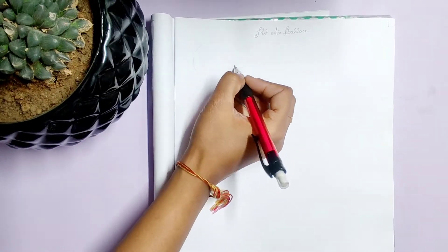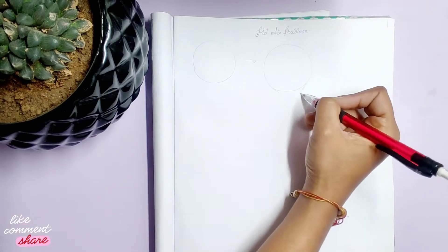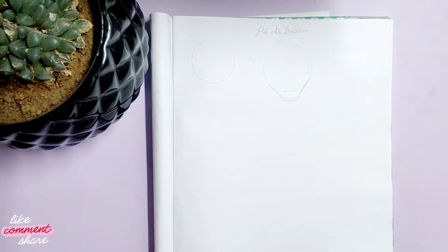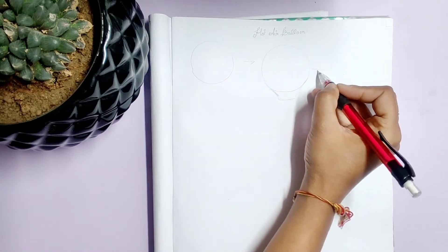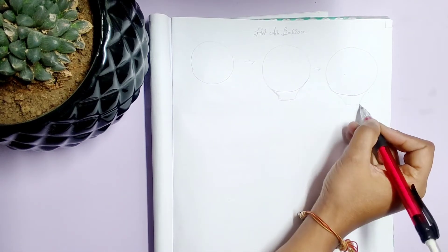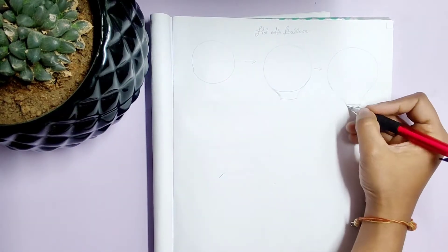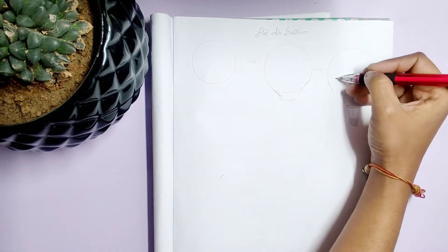The first step is to draw a circle. Then draw two lines down the circle and join them. Next we will be adding a basket to the hot air balloon. And the bottom layer of the circle should be erased.